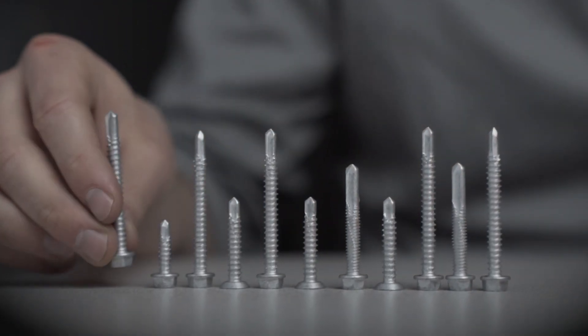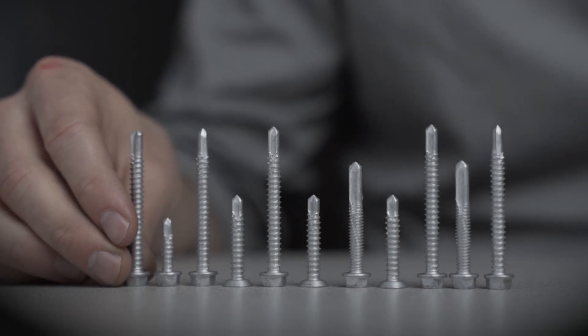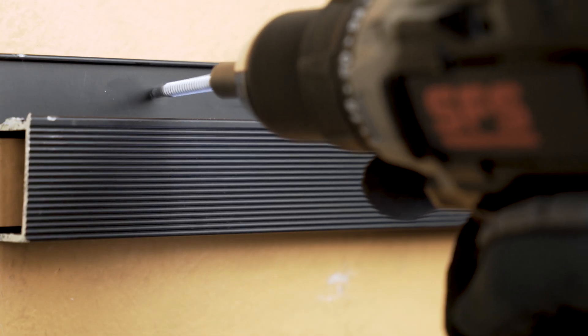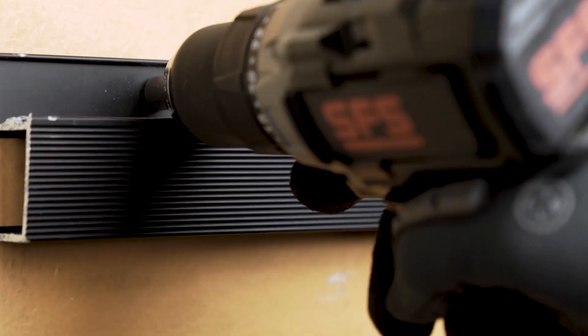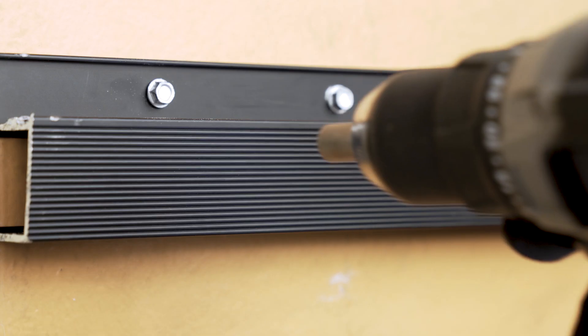We use the BiMed 300 for a couple of different reasons. One being the speed of attachment into our substrate. This allows us not to have to pre-drill, which saves us time and money in the field.